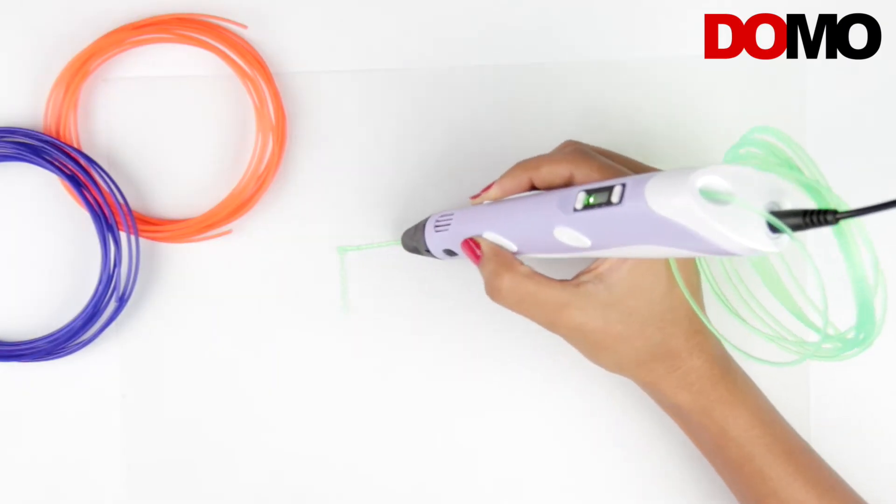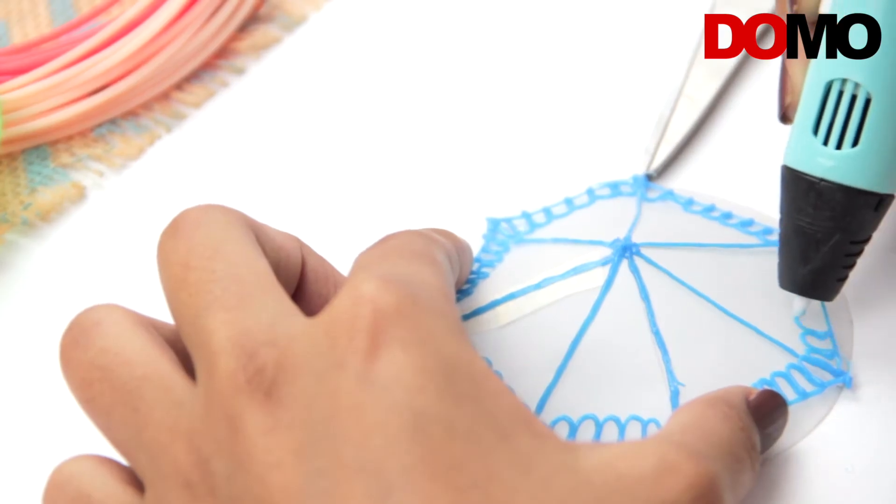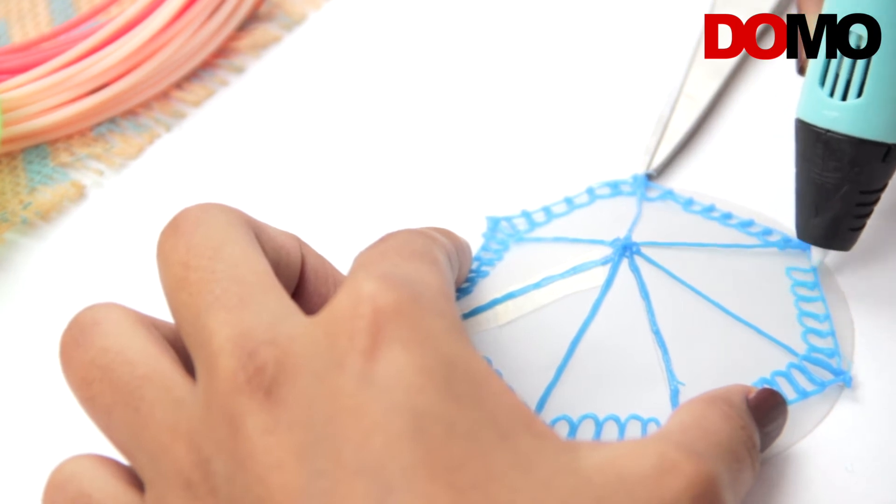Start using it like any pen — a pen that extrudes plastic to produce stunning 3D drawings. You will learn some tricks on your own and slowly have a command over it.